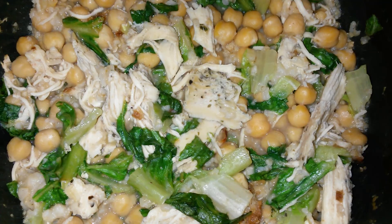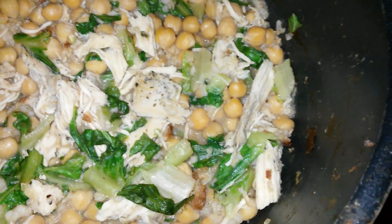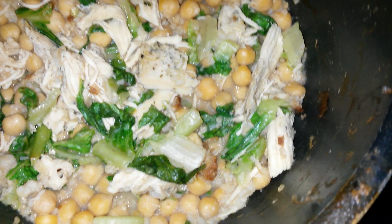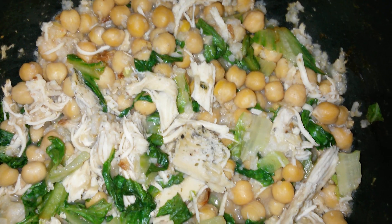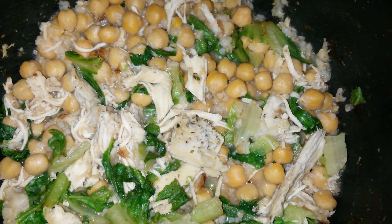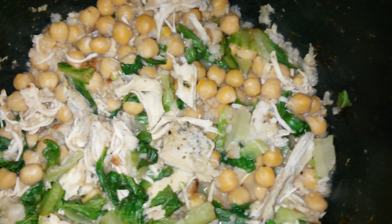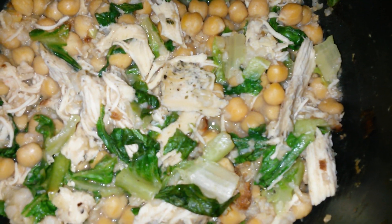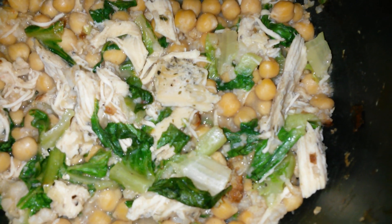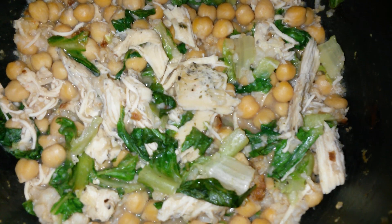Just fried it fast and then added the lettuce and let it simmer gently. That's it. Thank you so much and have a great one!